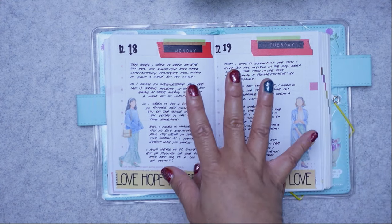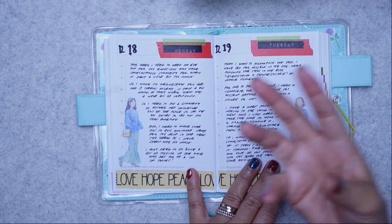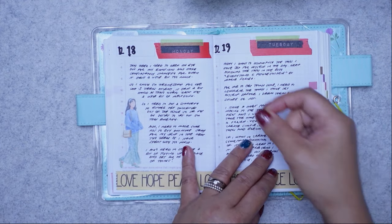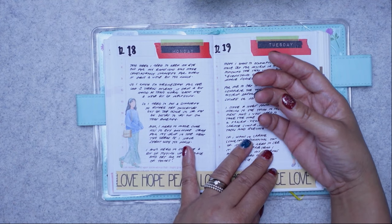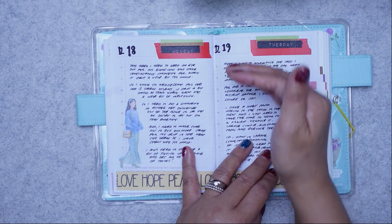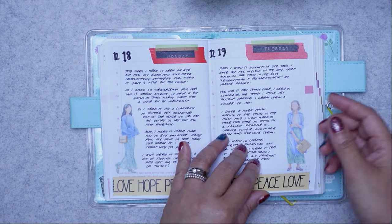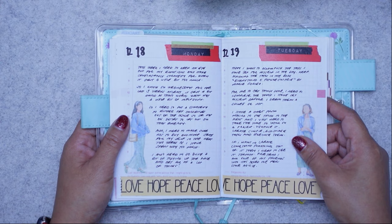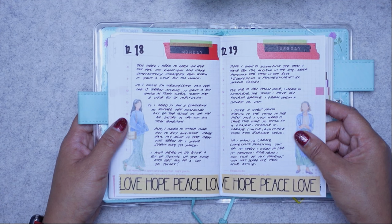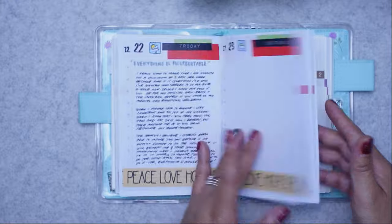Morning journaling lets me remove anxious thoughts — or even great and happy thoughts — from my head onto paper. When you write things down, you retain and remember information better and process it more effectively. You become better positioned to respond rather than react. This is, I think, the reason I've had mental clarity and been in a better frame of mind throughout 2023.